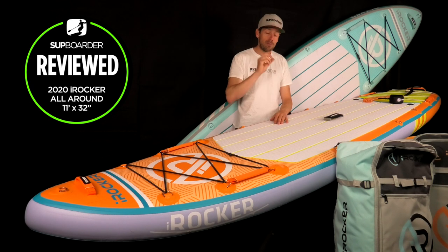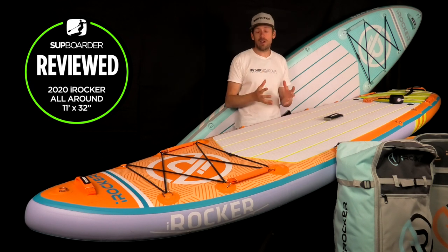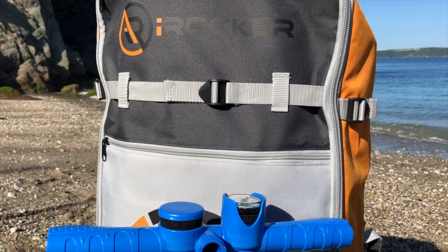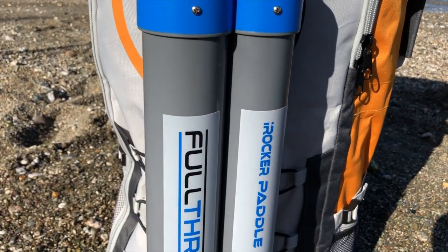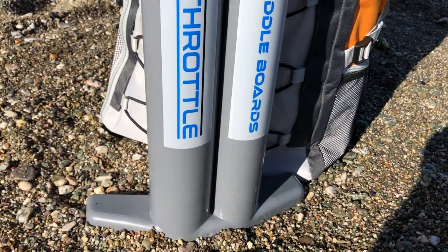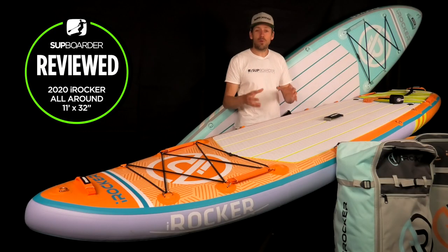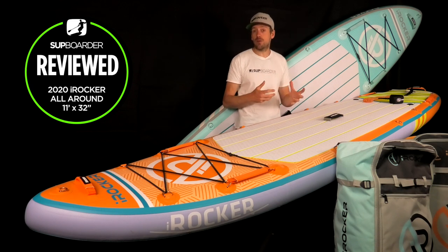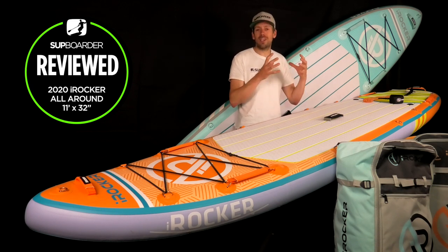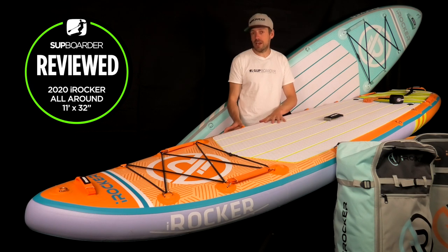These pumps are made by GRI — a well-established, well-known pump brand — and they are definitely one of the fastest pumps on the market for getting air into your board. With these triple-action pumps it really won't take you very long, and you won't feel as tired as you would with smaller-chamber pumps, even though this is a fairly big volume board requiring a lot of air.